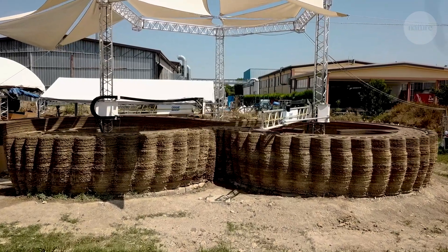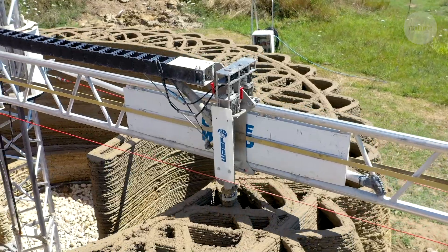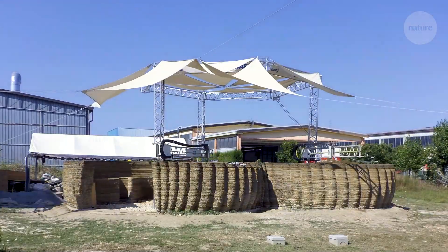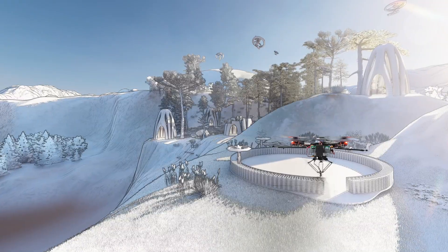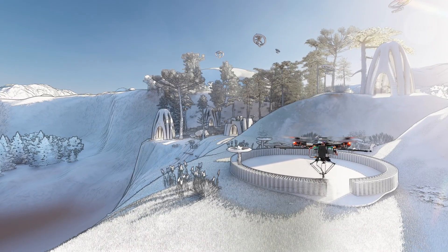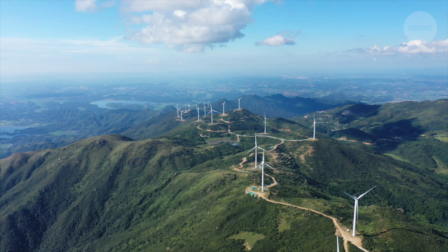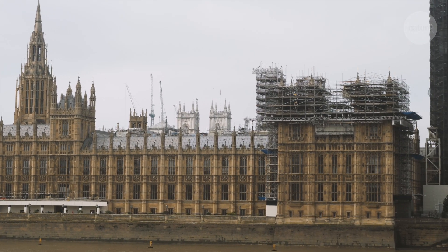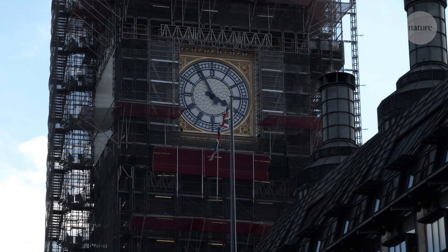The idea of 3D printing a house is one that's already being put into practice with ground-based printers. But the team think that the aerial printers could be useful in less accessible places, like in mountains or disaster zones. Or they could be used for repairing things like facades, pylons or pipelines, without the need to build scaffolding.